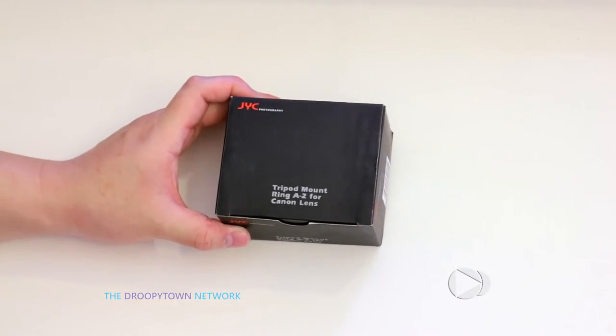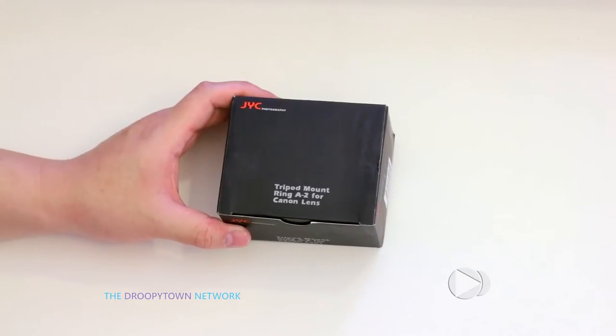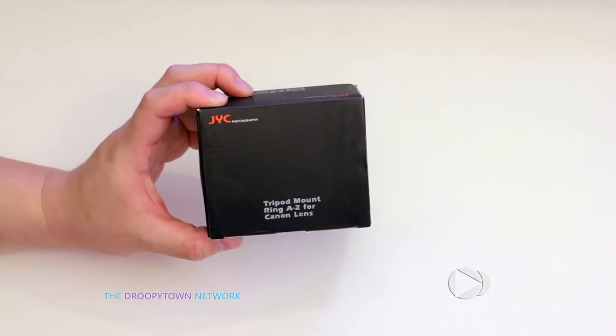Yeah, no joke, guys — the reason basically is that Canon doesn't include one with their F4L telephoto lenses, and they charge $150 to buy theirs separately. If you look at the usual suspects — Adorama, Amazon, B&H Photo — they all charge upwards of $130 to $150. Absolutely ridiculous when you consider that a tripod ring is nothing more than machine metal and a screw. So this right here is $13 from eBay.